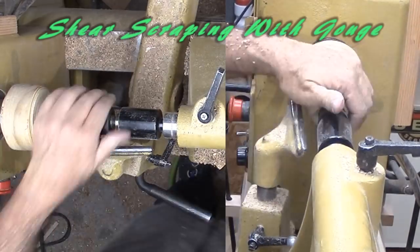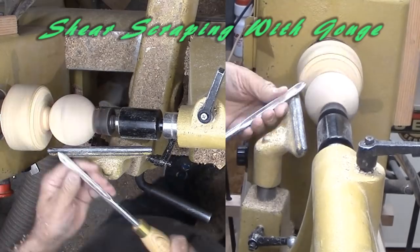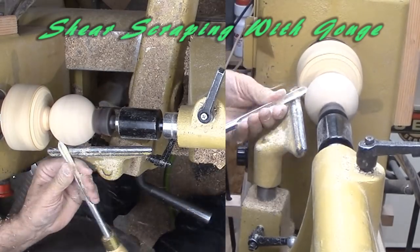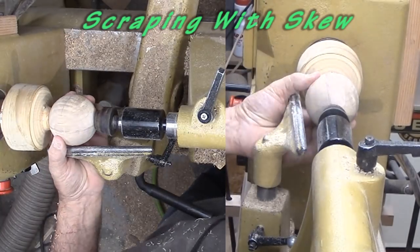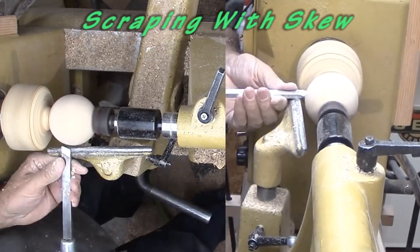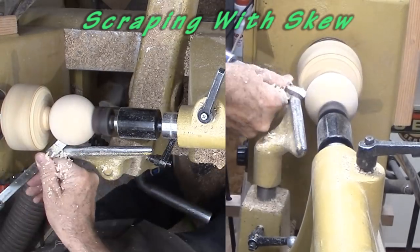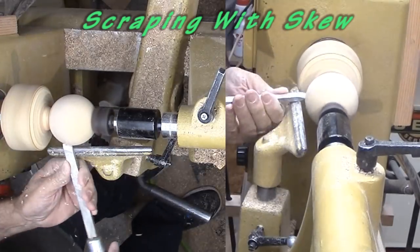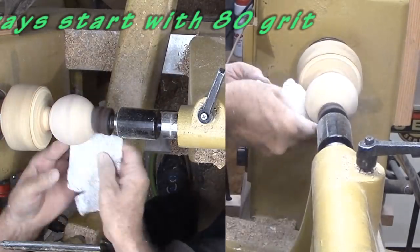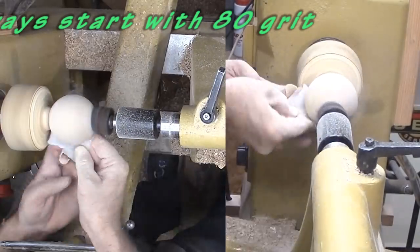After a quick trip to the band saw to cut off the tenons, I've mounted the sphere to a cup center for the first trim. Mark an equator and rotate for the next trim, and again. Then sand using the same routine before finishing with a mixture of beeswax and mineral oil.